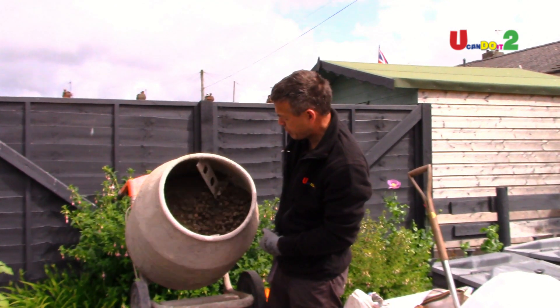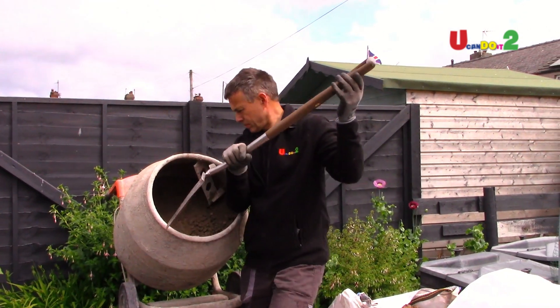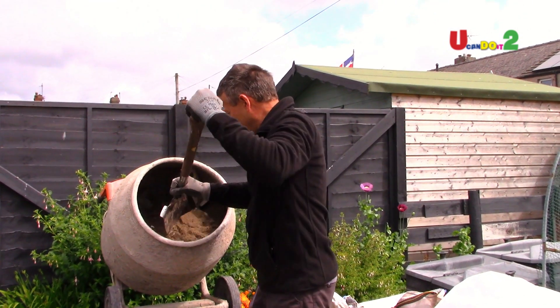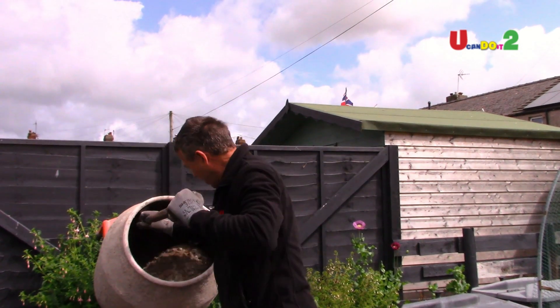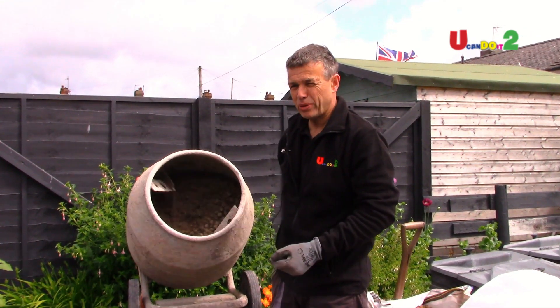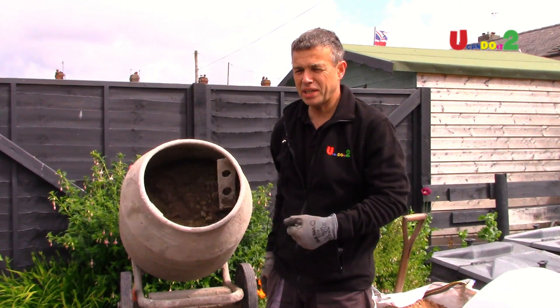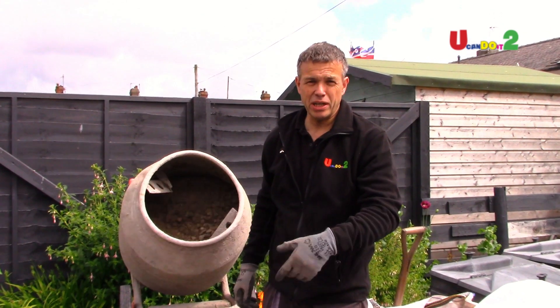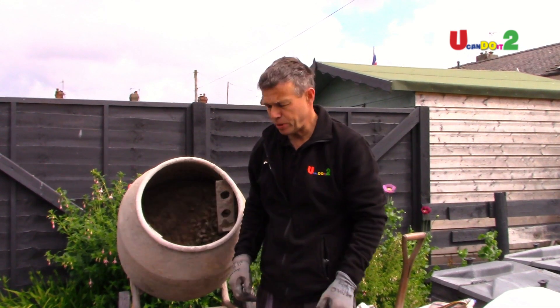It's time to mix in some of the stuff at the back now. Once I'm happy with the dry mix, we can start adding water. The main thing is not to put too much in, because you can't take it out. So just put a bit at a time, let it mix a bit more, and we're going to get a nice smooth consistency.